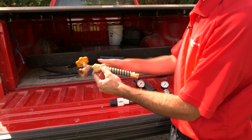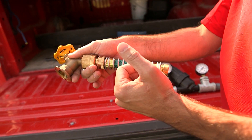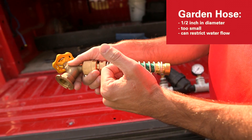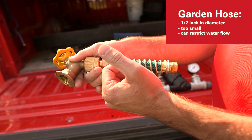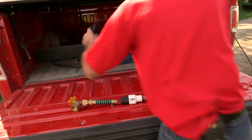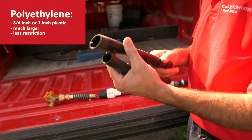From there you have to bring the water from your hydrant or spigot out to your high tunnel. What we have here is just a simple garden hose. A garden hose has about a half inch inside diameter, which can be a little too small and can restrict your water flow. So what you want to do is look for either a three-quarter inch or even a one inch polyethylene plastic to supply water.